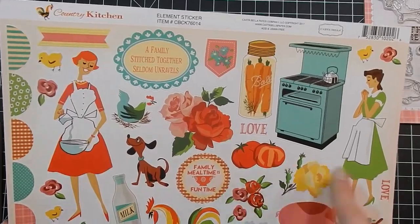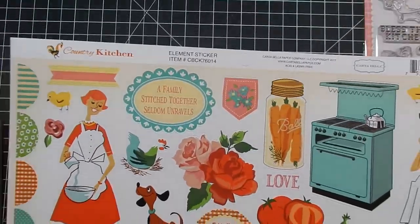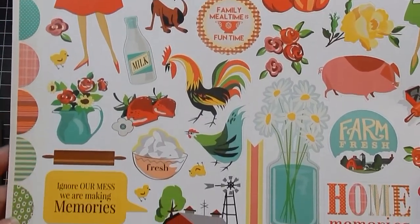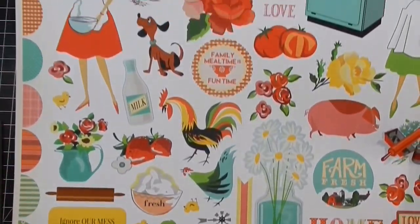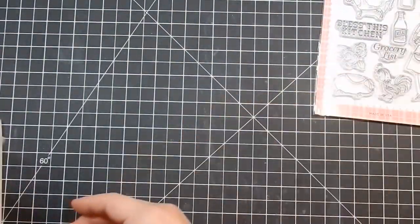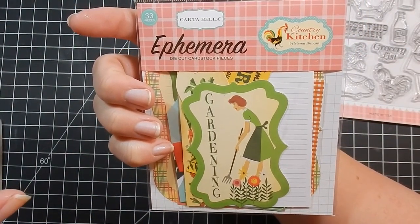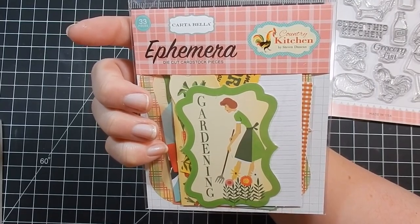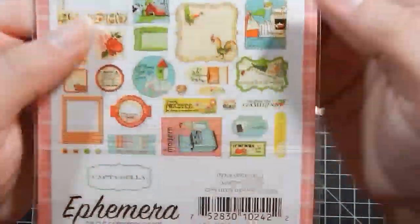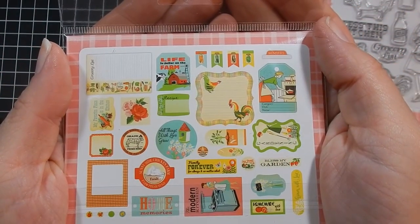I did get the stamp set for this one. Here is the 12 by 12 sheet — the ladies might be a little big, but if you create one of those long cards I think it would work perfectly; most of the other images will fit on a standard card. I picked up the ephemera — this is Cartabella Country Kitchen by Steve Duncan, the same person that did the Cowboy one, so you can see similarities in the color schemes and style.